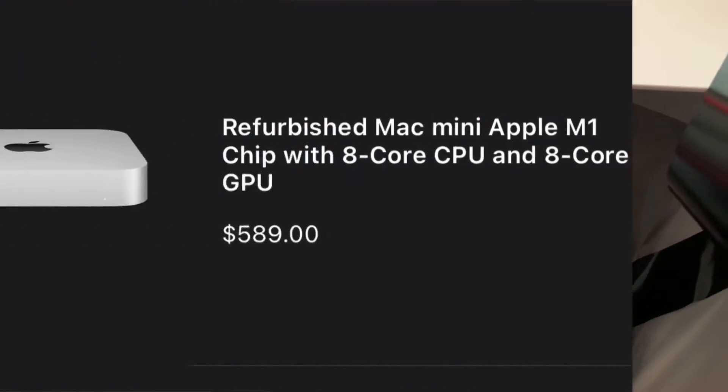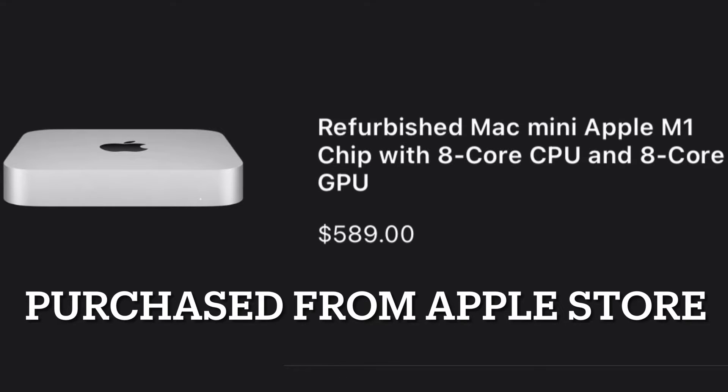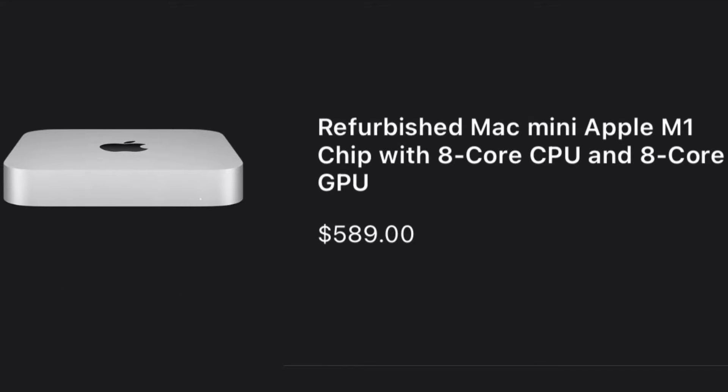All right, we're gonna get it set up. I got it plugged up and ran into an issue — I'm assuming the new M1 Mac Minis aren't supported with every monitor. I have an HP monitor, pretty old, but it's flickering black and white. So I'm just gonna have to connect it to my TV.